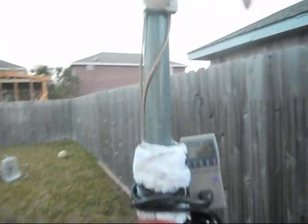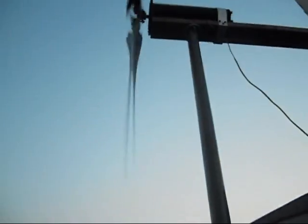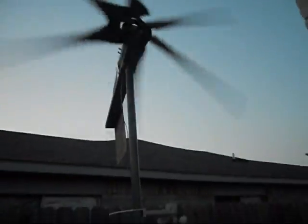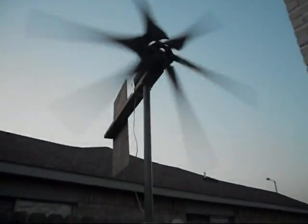Obviously this whole setup is just temporary anyway. It's not like I'm going to keep it here — I just threw this together real quick so I could make some power out of it.